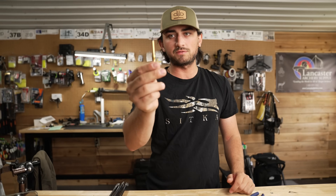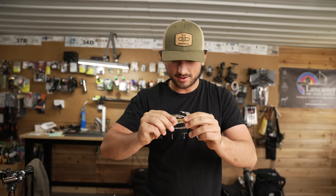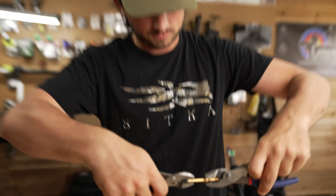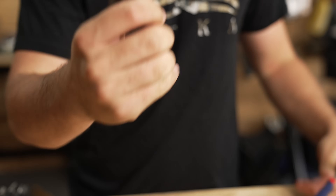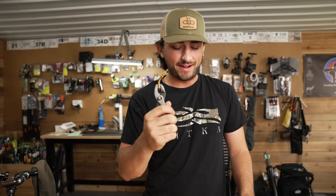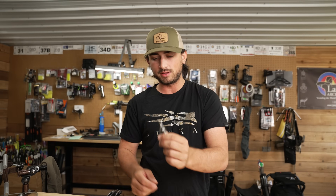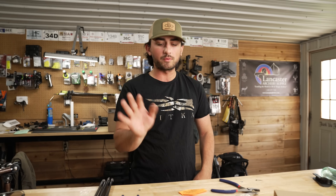Durability is just terrible. This is the ferrule — really not great at all either. I bet I could just bend this too. I do not recommend using these broadheads for anything. I have a dozen of them, but we're going to shoot them a little later. Obviously, a Grim Reaper is way better — everything is probably way better than that.